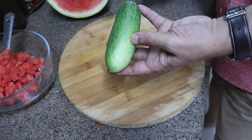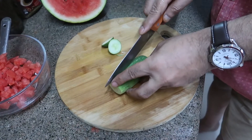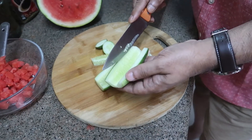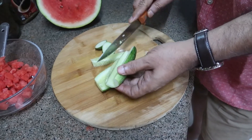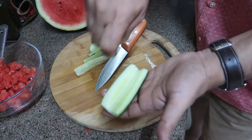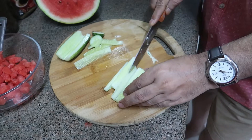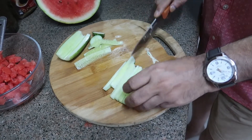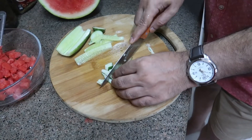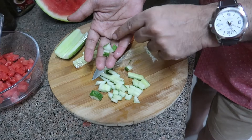Next, we are going to chop this cucumber — a small cucumber. Just chop the ends, then chop it in half. We don't need the seeds because they're quite watery, so we'll remove the seeds from both halves — you can use a spoon and just scrape them. I'm not removing the skin because this is a very tender cucumber and we can eat the skin. I'm going to chop them to approximately the same size as the watermelon cubes.